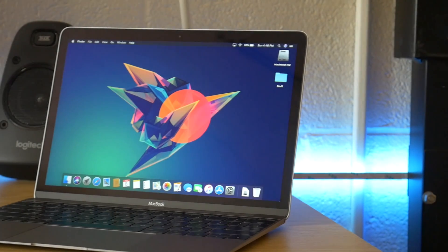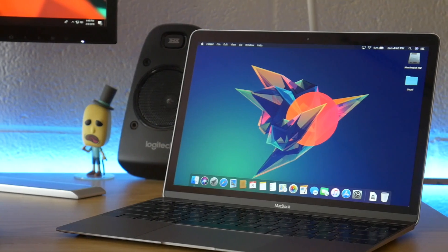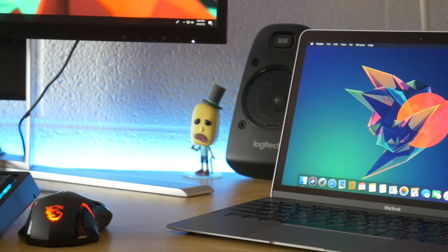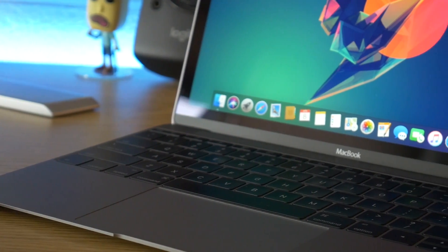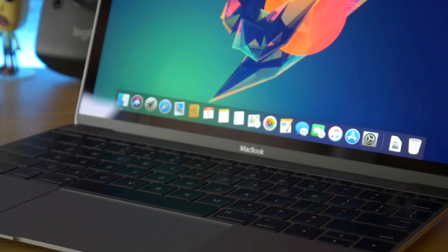I use it all the time. Its intended use is for lighter tasks — productivity stuff like word processing, internet browsing, all that sort of thing. We've already pushed it a little bit with some gaming, and it performed about how you would expect. But today what we're going to try is some video editing.